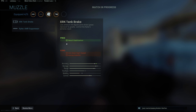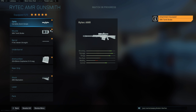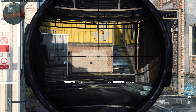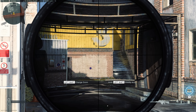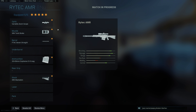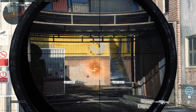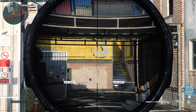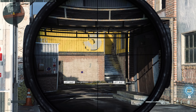The last thing we have is a muzzle — two options: the XRC Tank Brake or the Rytec AMR Suppressor. The suppressor suppresses the sound and gives a very big advantage in Warzone. Let's check out the difference. The XRC Tank Brake gives recoil stabilization, which is great, however there is a penalty on aim down sight speed and aiming stability. Shooting with the tank brake, the bullet ends up significantly lower than before — a big improvement in recoil. With the suppressor, the recoil is a lot worse — we end up much higher, so this is a very big difference you'll have to take into account.